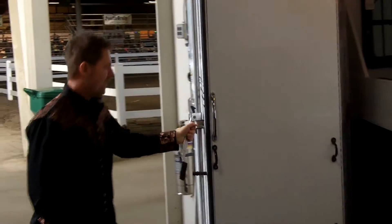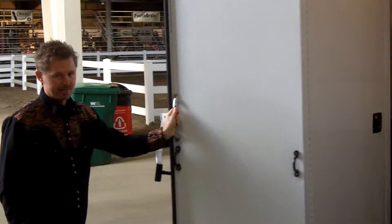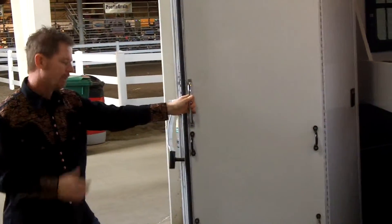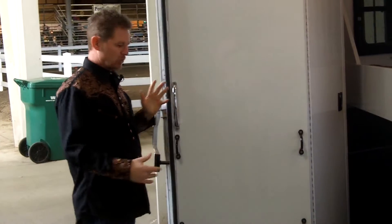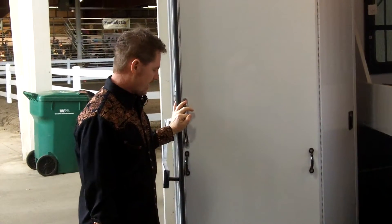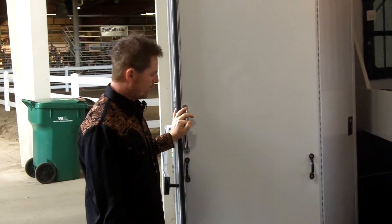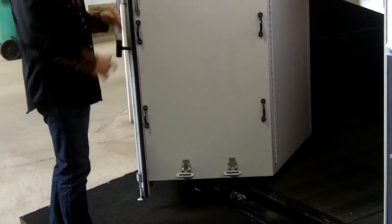Now this is the rear SafeTac compartment. I added a nice handle here just to grab on to move that in and out. This particular trailer at the show, I decided to add a hay bale holder, just trying to utilize all of the available space.